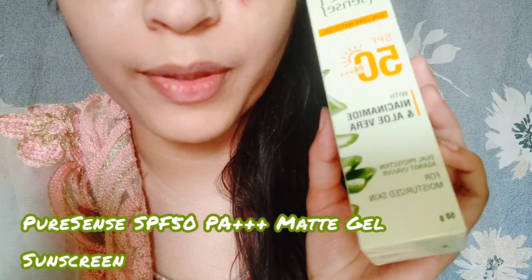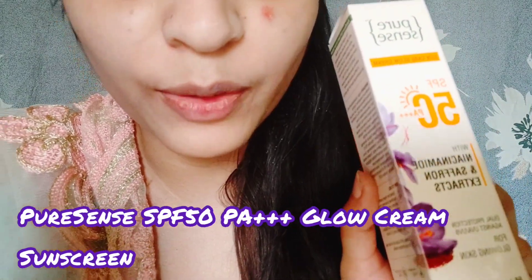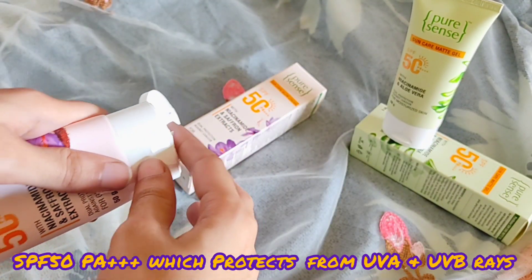As you can see the glow on my face. Here I am going to share with you Pure Sense has launched two amazing sunscreens. Firstly, this is SPF PA++++ matte gel sunscreen with niacinamide and aloe vera gel. And it also has a high level of sun protection SPF PA++++ glow cream sunscreen with niacinamide and saffron extract.